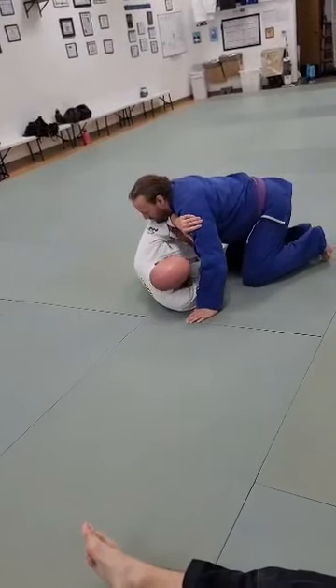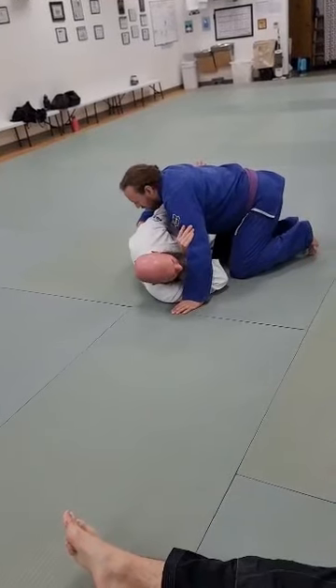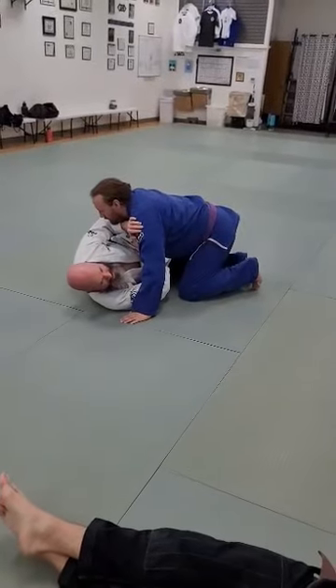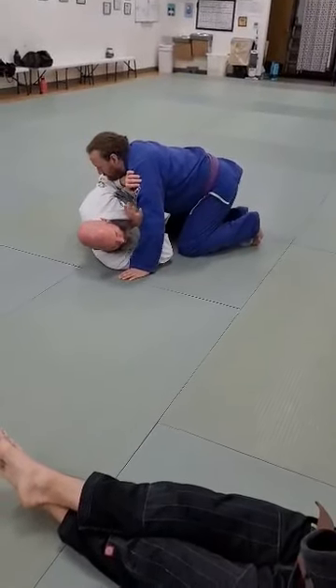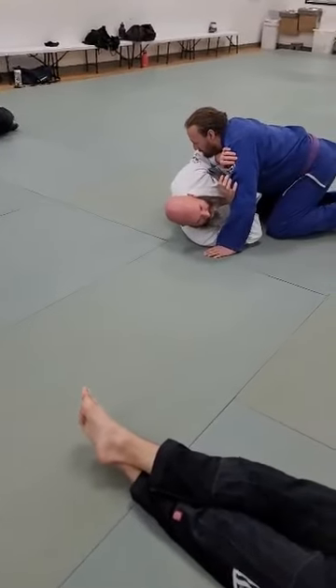If Matt's head is by my waist and I try to get the underhook, it's a useless tool for me. I cannot be here. I need my head to be about the center of Matt's chest. The key is that moving Matt or whoever is on top of you is problematic, but a lot of times moving yourself is not.